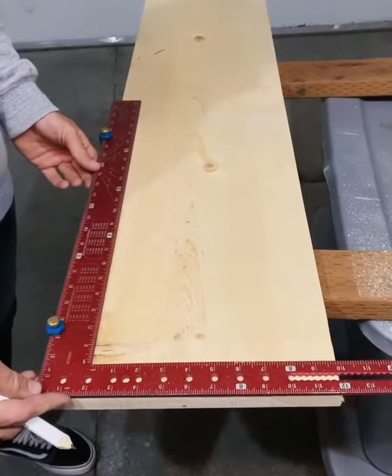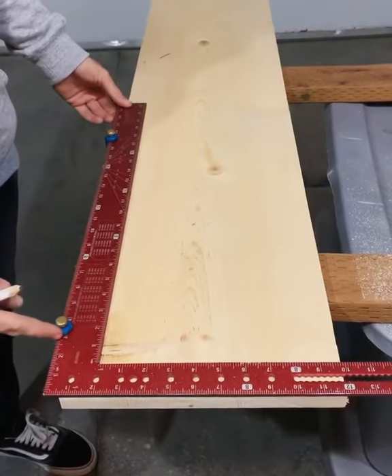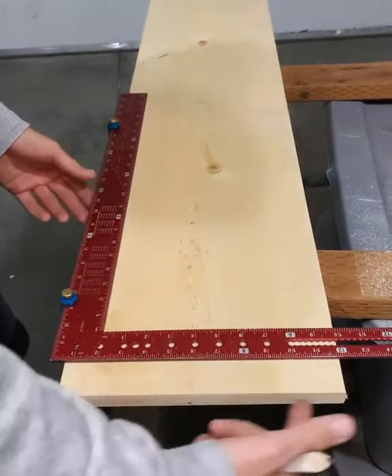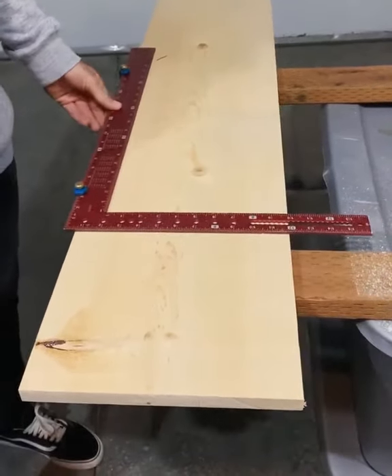Hey guys, so I'm gonna show you one of the cool uses of the squid jig. I like to set it up with both jigs on the same side of the square, that way when you're working with wider material you have a nice square you can use to square all the way across.